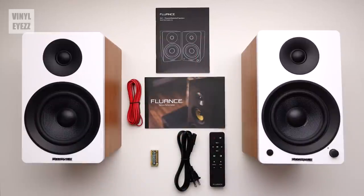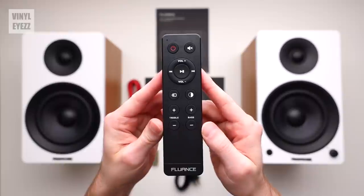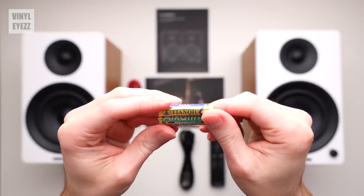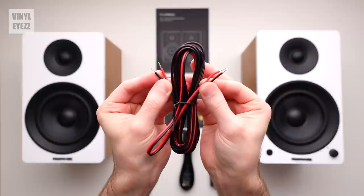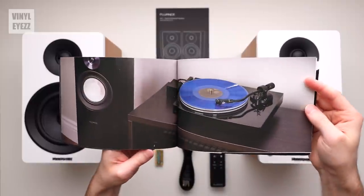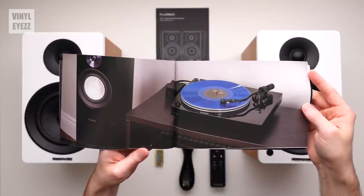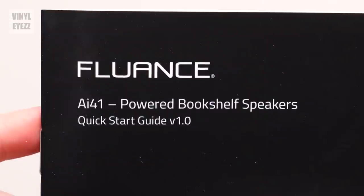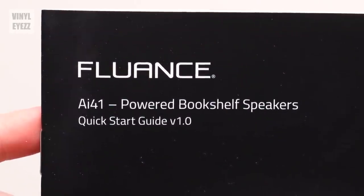So as you can see, the box comes with eight items in total. We've got the left and right speakers, the remote control, the power cord, two AAA alkaline batteries for the remote, eight feet of 18 gauge speaker wire, a catalog featuring other speakers and turntables that Fluance sells, and finally the manual, which they call the quick start guide to get you up and running.